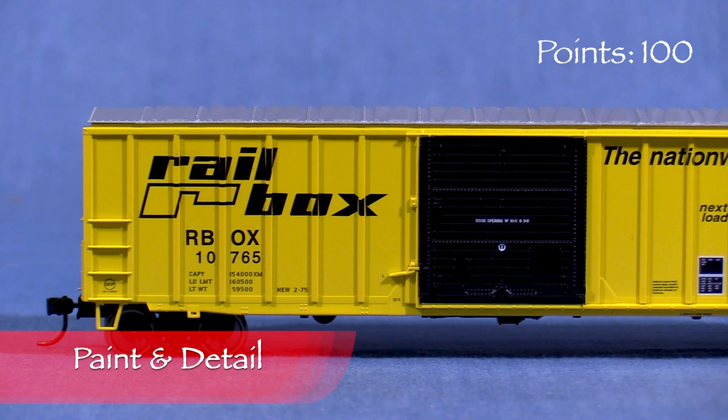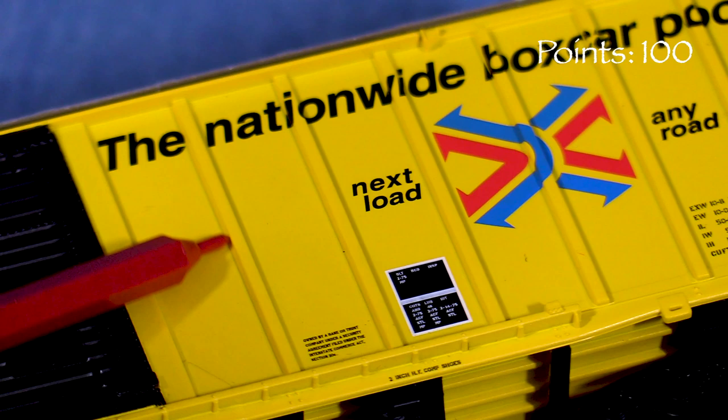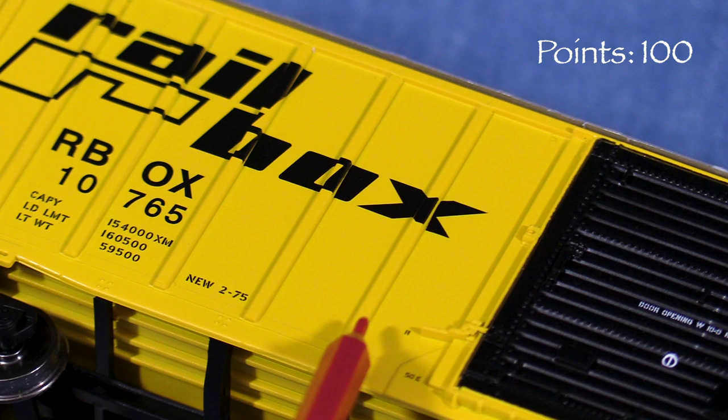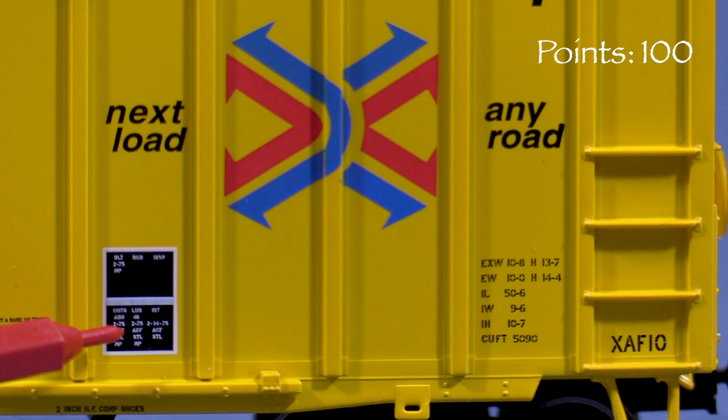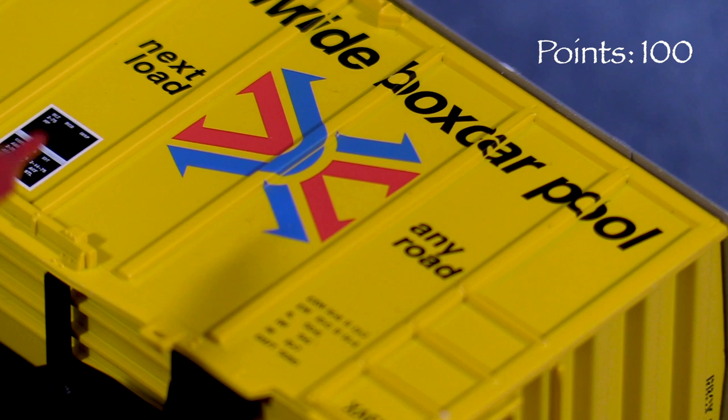The paint on the car is thick enough that it starts to soften some of the detail in places, though the effect isn't too bad. There are some small areas next to the ribs on the car sides where the yellow seems not quite opaque, but with some weathering this wouldn't be too noticeable. The markings are crisp and the tiny stencils are legible with magnification. There are a few voids in the large lettering and Rail Box arrows around the ribs on the car sides, but nothing too objectionable.